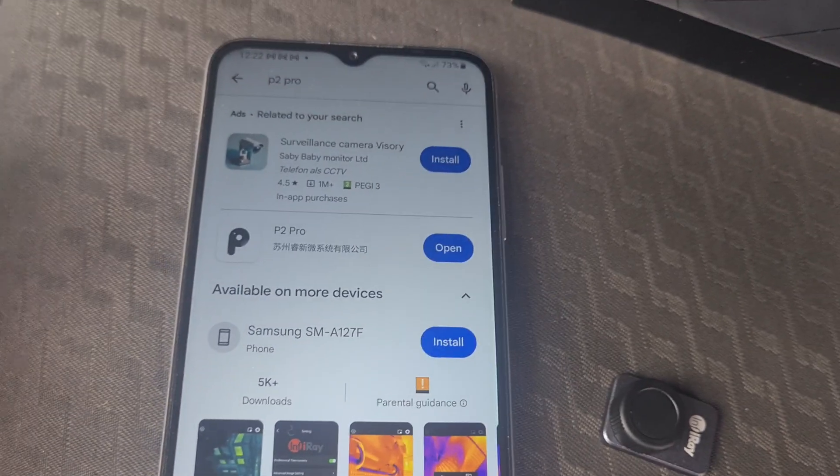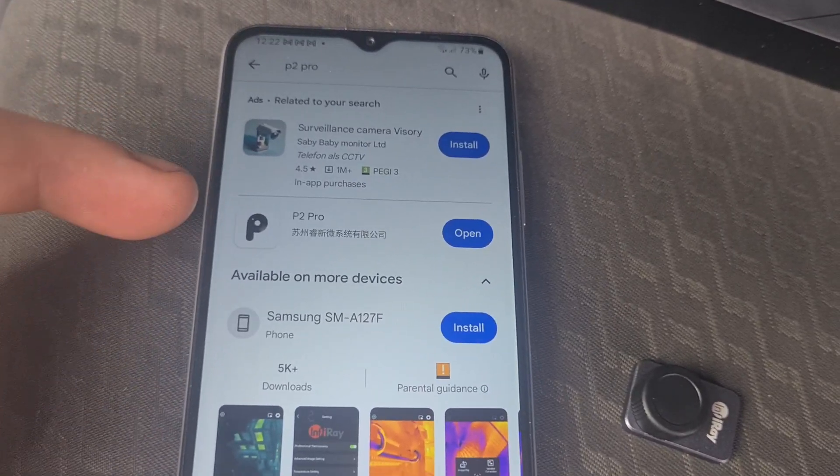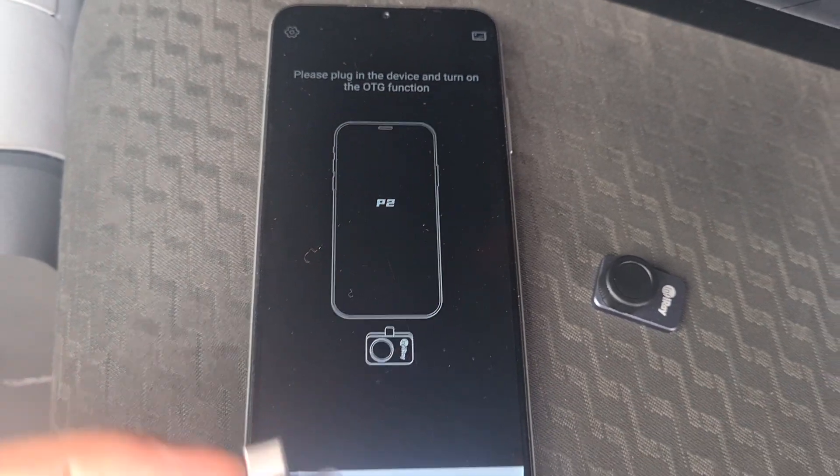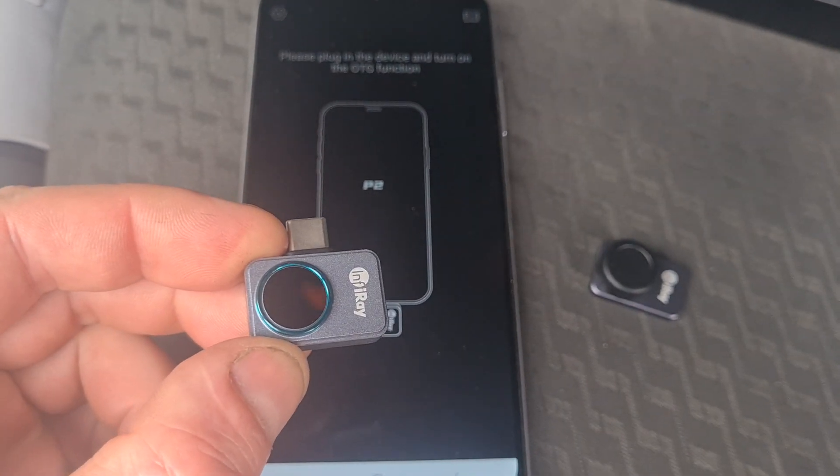In your Google Play Store, or Apple iPhone sorry, you can search for the P2 Pro app. So we've opened the app up and we need to now connect up our camera.